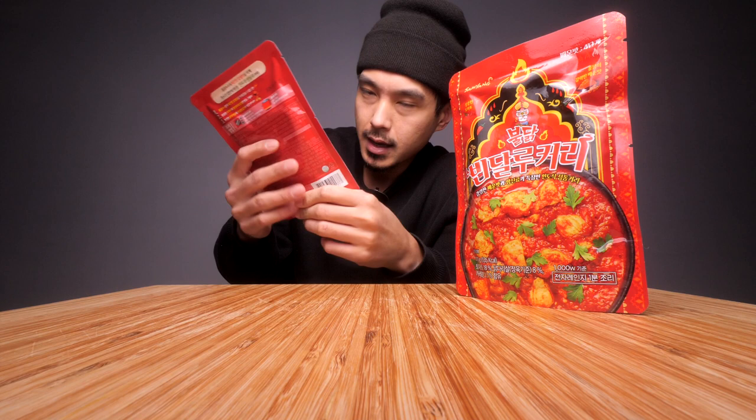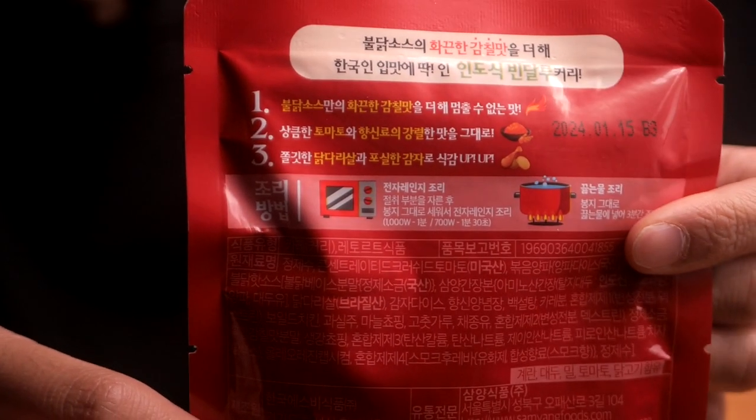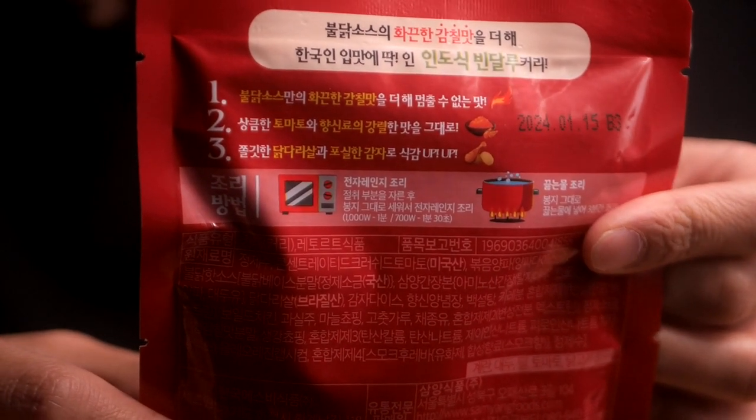As far as I know you can just microwave these for like a minute or two. I'm going to be eating them with some microwavable rice. Here are the instructions — I think you're supposed to just tear off the top and microwave it for about a minute, minute and a half, and it should be good to go.